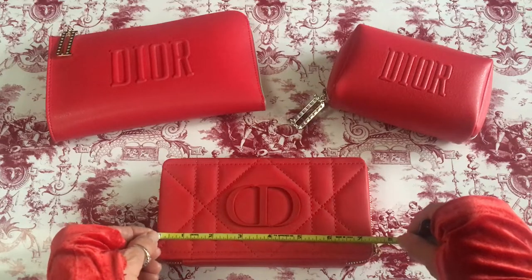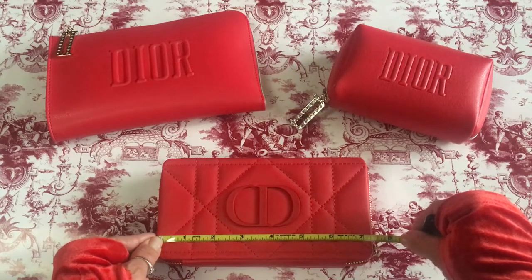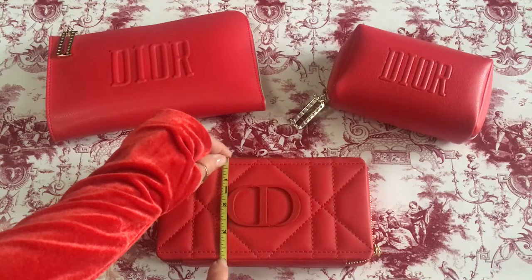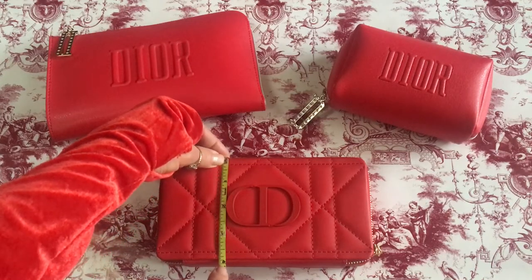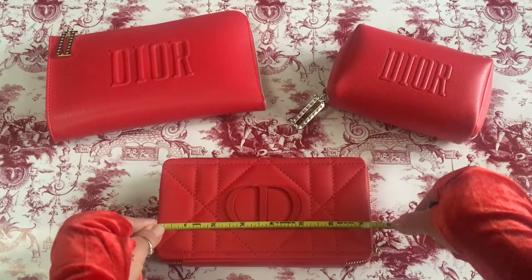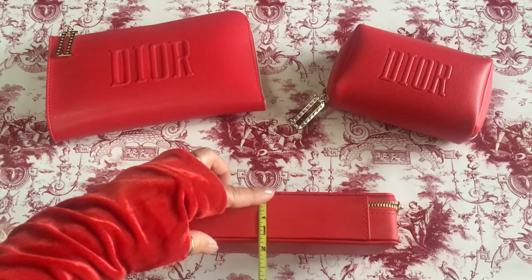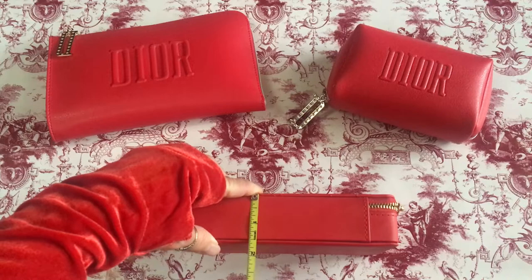I'm going to measure it — it's going to be in inches. It's about seven and a quarter inches in width. If you're thinking about purchasing, today I noticed it wasn't available, but you'll be able to get a notification if you enter your email. From top to bottom it's four inches. The width is seven and a quarter, top to bottom four inches, and the depth is about an inch and a half.